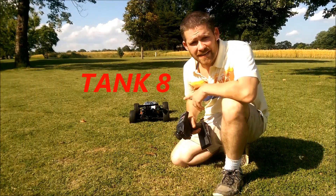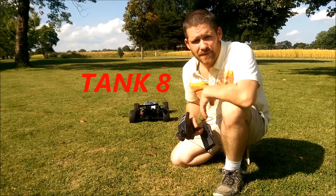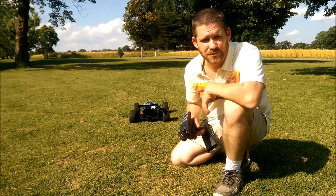All right, so here's tank 8 — ready for tank 8. Got the engine warmed up to 200. Going to go three quarters throttle, idling between tanks again.